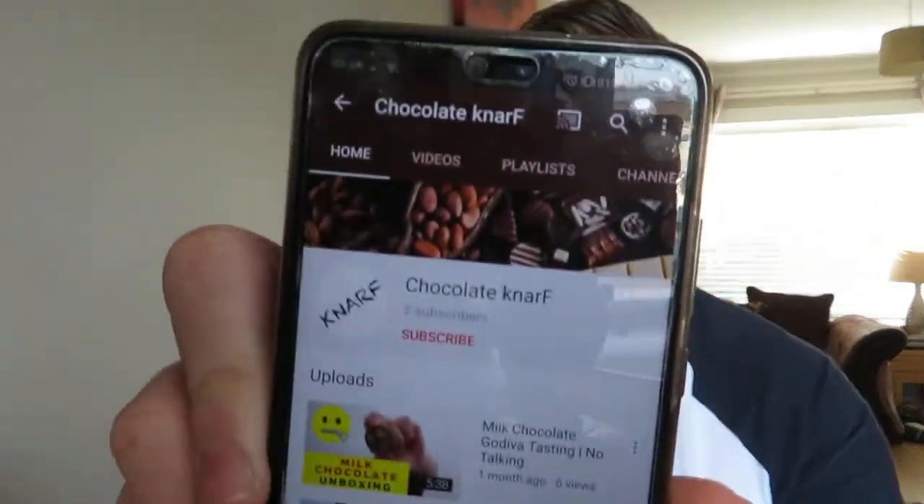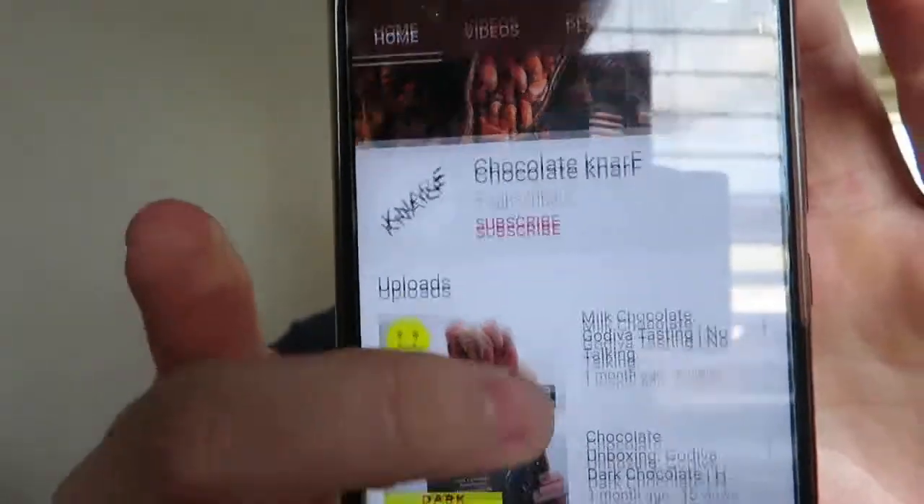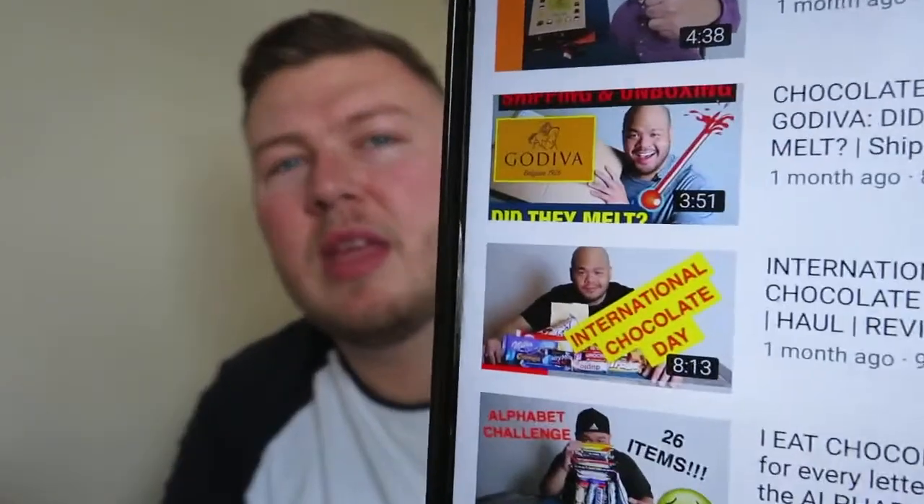They've got about six videos up and they've only got two subscribers. It's Chocolate Nerf — this guy here unboxes chocolate. It's a good video, quite entertaining. I would like him to do more if he's got the time. Chocolate Nerf, guys — jump over to his channel, give it a wee watch, it's really quite good. Give it a wee hand if you can.